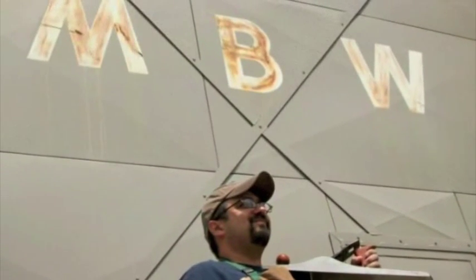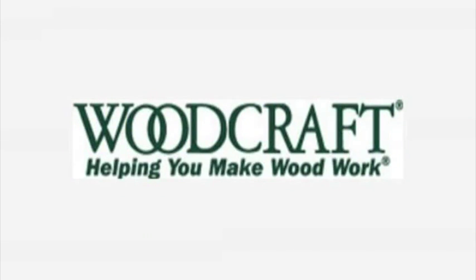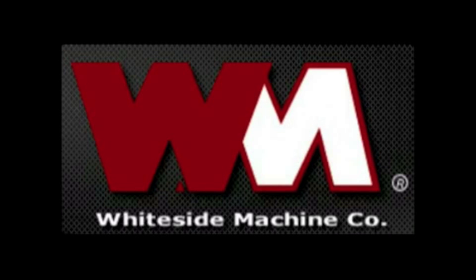Welcome back to Matt's Basement Workshop. Swag for today's episode has been brought to us in part by Woodcraft, helping you make wood work, and by Whiteside Router Bits — router bits made in the USA.